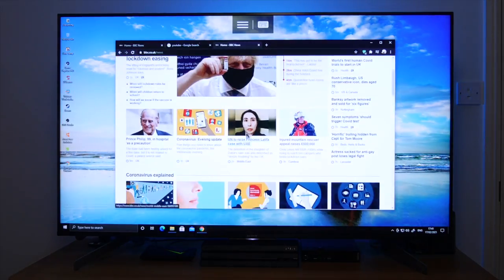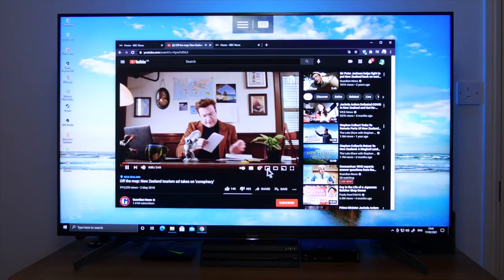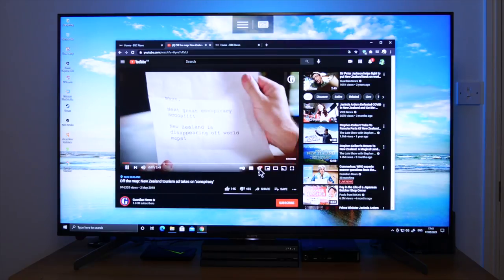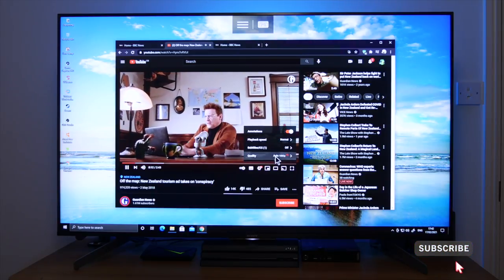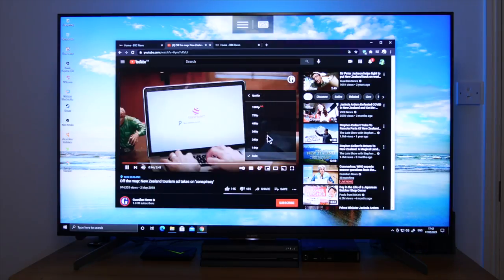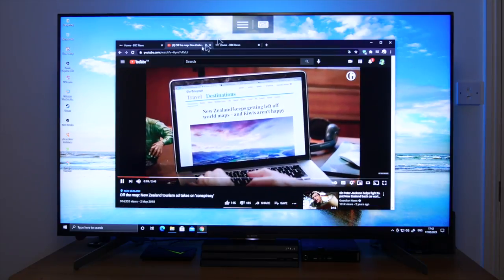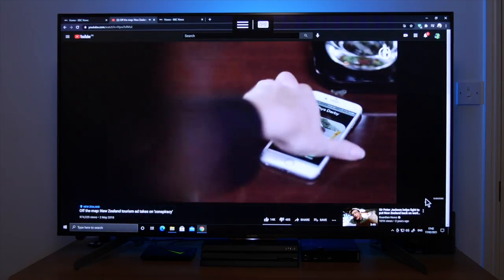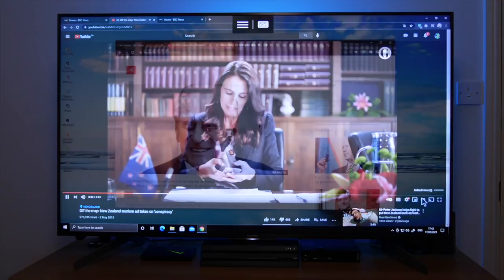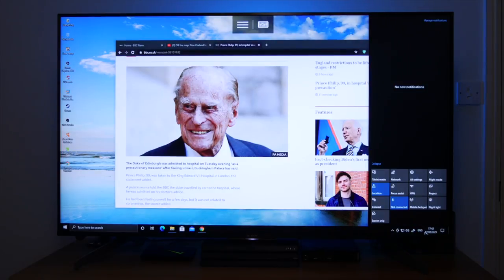There is a slight bit of lag with audio, but that's to be expected when you factor in that you are mirroring your PC over the Wi-Fi network — this can vary depending on the speed of your network. We've got full access to Windows and all notifications, so if you are working you're going to get notifications in the side panel.